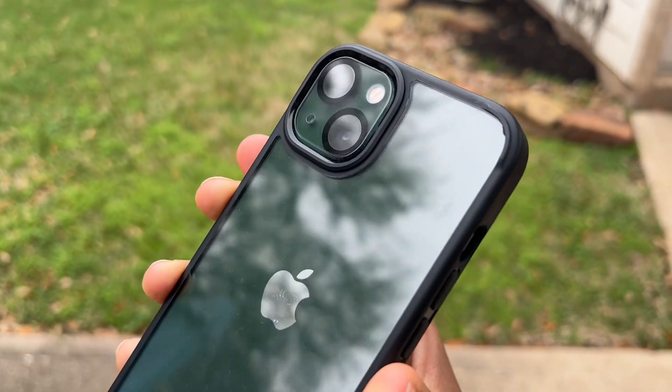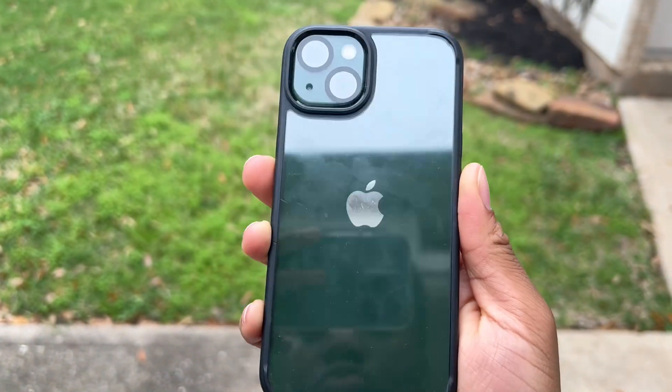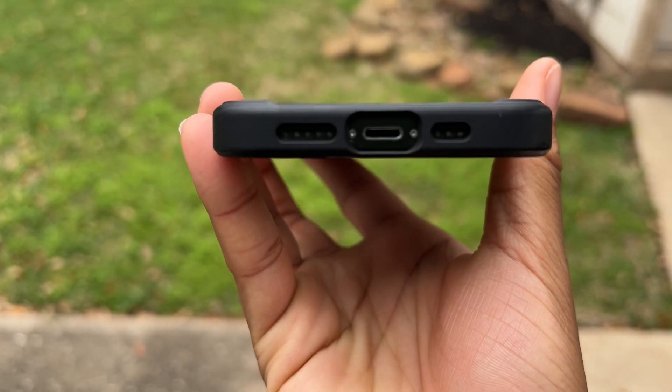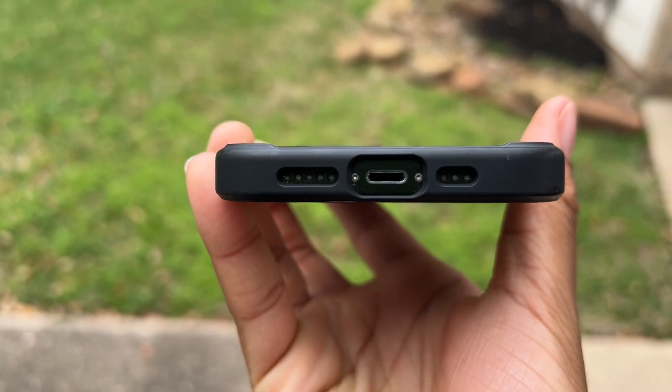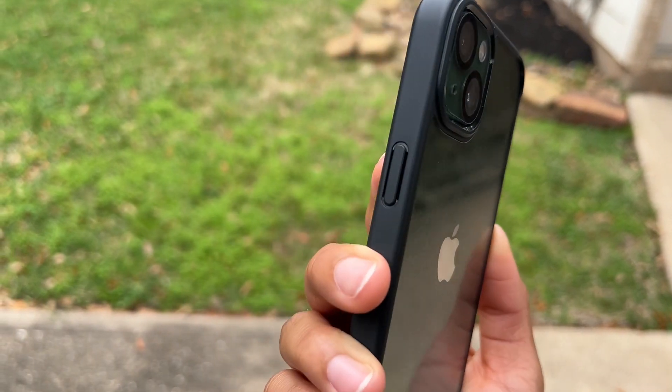It's just a black outlining with still clear to display the color of the phone, and with this case it does support wireless charging. So you don't just have to use your standard plug-in charging — you can wirelessly charge without having to take off your case.